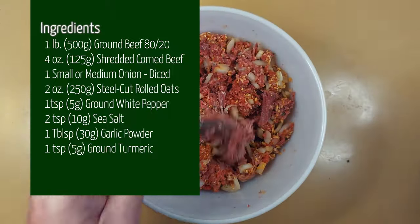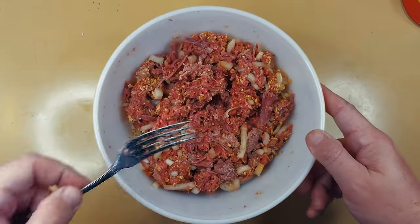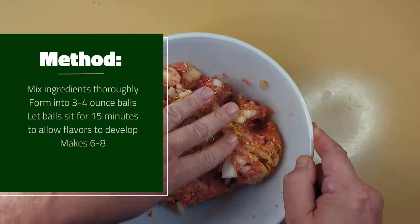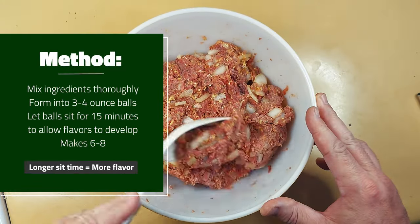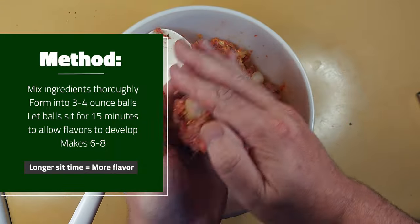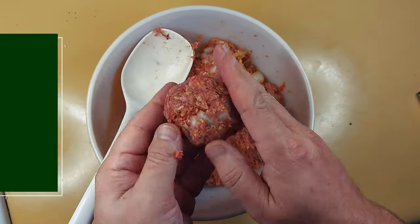Mix that up well so that when it's done, you can portion it into three to four ounce balls that can then be set aside for about 15 minutes, maybe longer if you got it. That way the flavor can get well infused inside of the mixture. This recipe makes six to eight of the burger balls, so plan accordingly for scale.